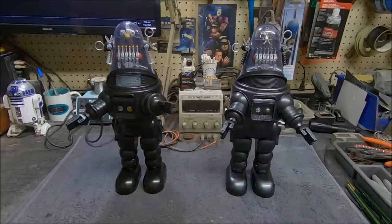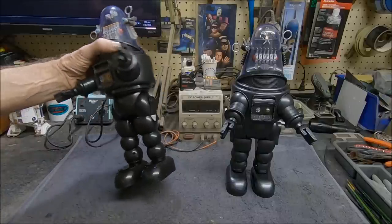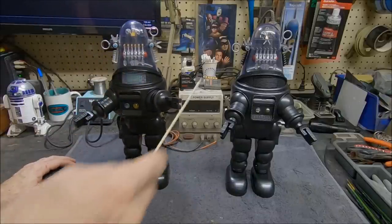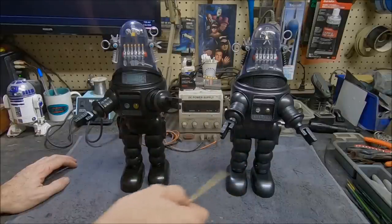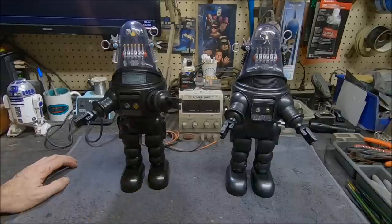I took one leg apart at a time, checked it, put it back together, and then went ahead and took apart the whole thing. I completely repainted it. The unmodified one on the left has plain black plastic — you can see the huge difference repainting makes. It not only changes the color to be accurate to the movie, but it hides a world of sins: scuff marks, swirls in the plastic — all of that goes away.